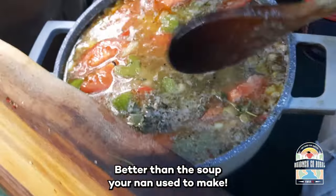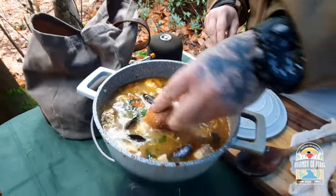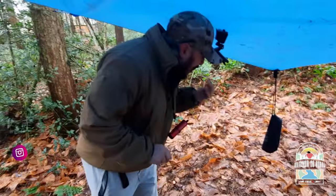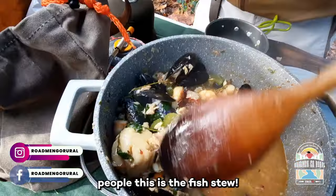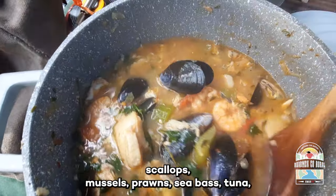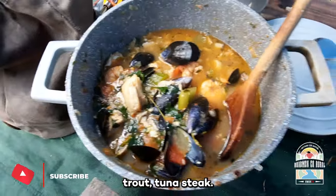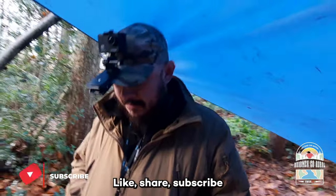Oh, look at that soup there, people. Better than the soup your nan used to make. This is the fish stew — scallops, mussels, prawns, sea bass, tuna, trout, tuna steak. Winning. Like, share, subscribe.